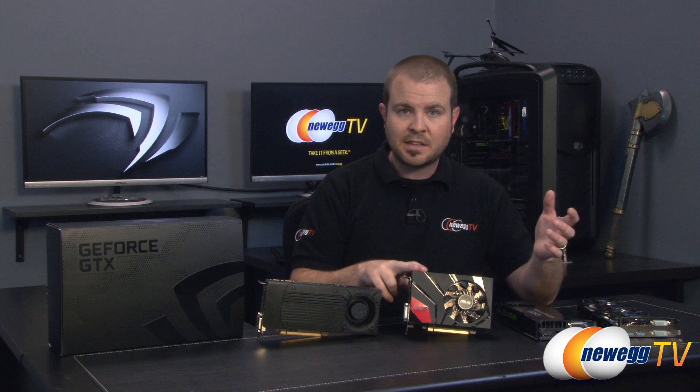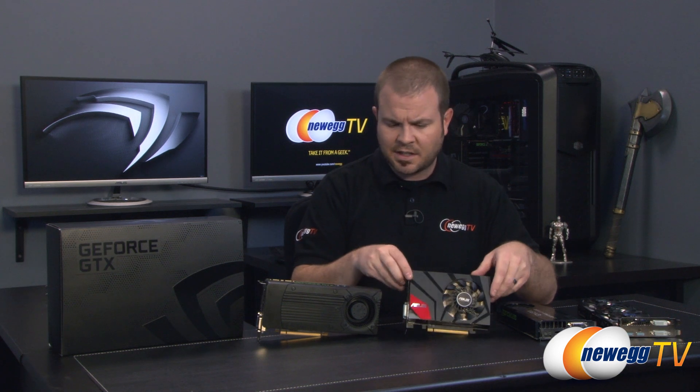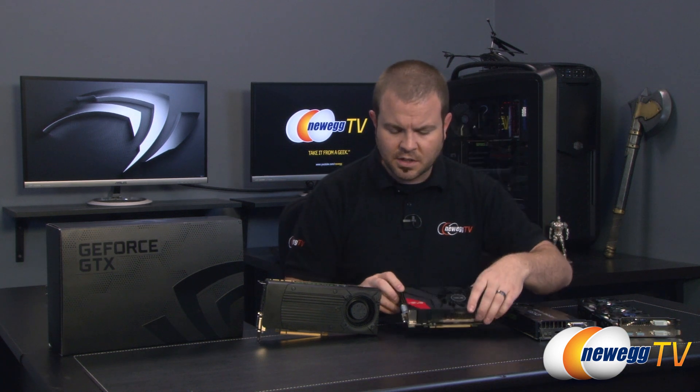One unique thing I found was that the boost clock of the 760 and the boost clock of the 670 DirectCU Mini were exactly the same: 1,136 MHz. I'm 99% sure that's accurate — I'll correct it with an annotation if it's wrong. The 760 and the 670 kind of trade blows back and forth, very evenly matched, so take that as good news — unless you recently bought a 670.